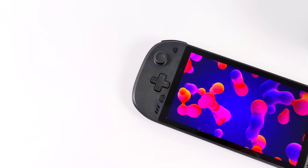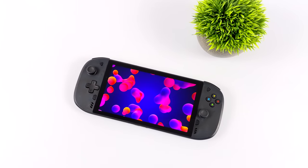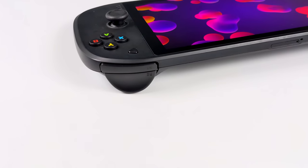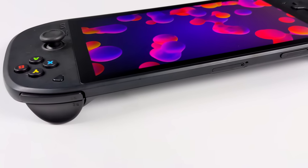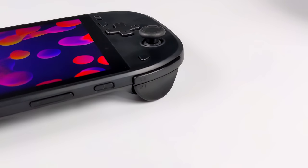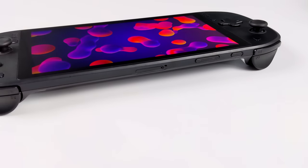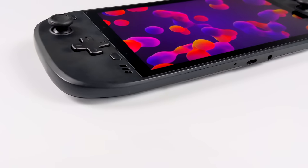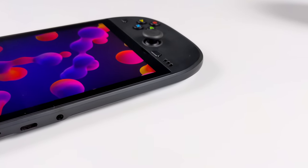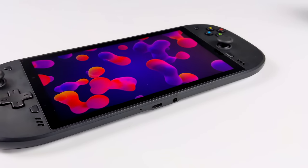It's a 1080p IPS display with HDR — you can disable or enable it from software. When it comes to the overall design, I actually enjoy using this thing. It's a nice thin unit. We've got our shoulder buttons and analog triggers. Along the top we've got our power button, volume rocker, and a micro SD card slot. Some of these may have supported LTE or even 5G in China. Along the bottom we've got a USB Type-C port for charging plus video out, and the 3.5mm audio jack.